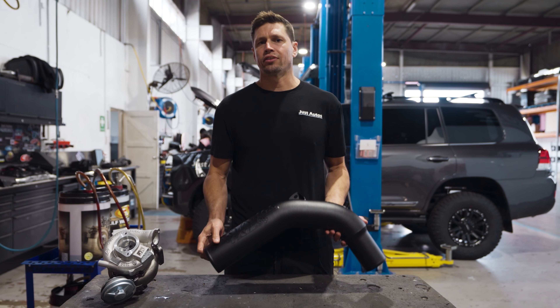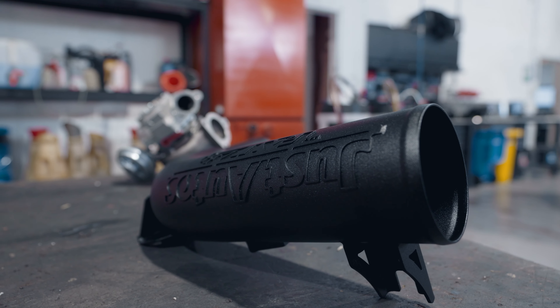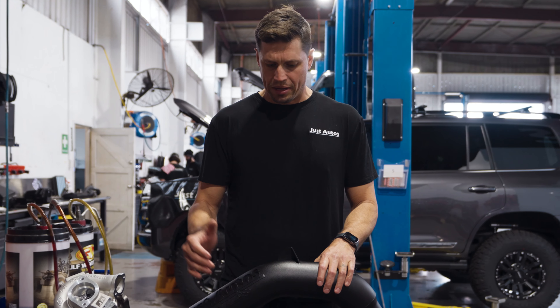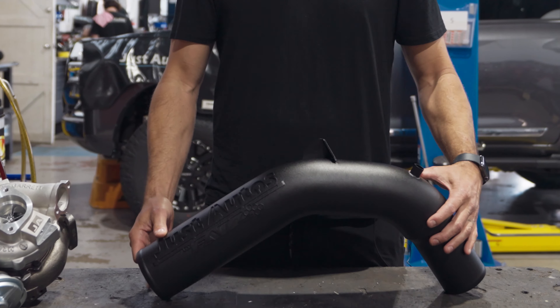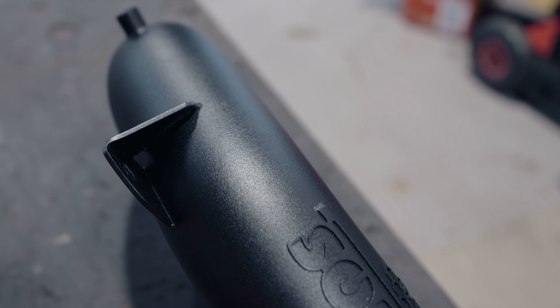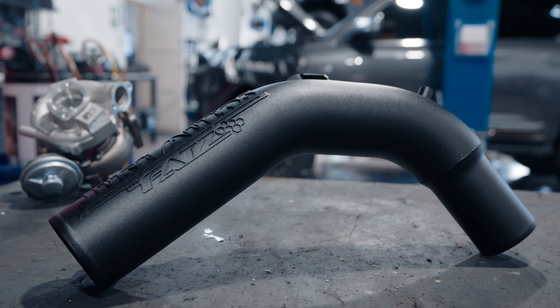We wanted to go with more of a factory theme where we can keep it all powder coated to suit where the factory pipe runs. We have to remove the engine mount and replace it with a different form of engine mount to be able to get the full three inch pipe down into the front of the turbo. Everything has billet bosses for the whole system, and it's a really nice neat kit to put on your car.